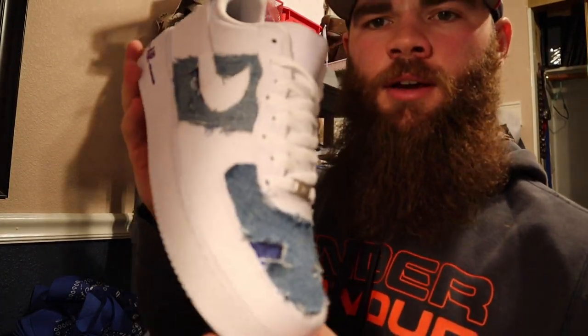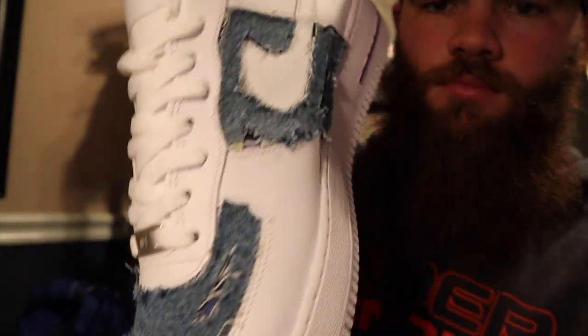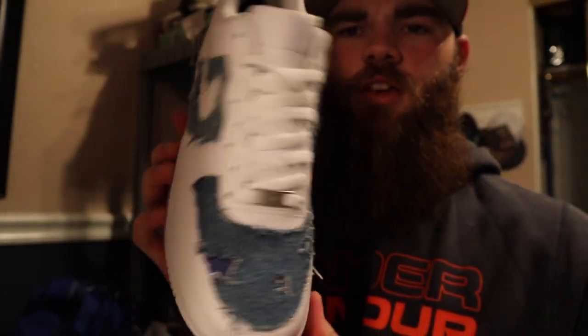So this is where I'm at now. I'm just going to emphasize those cuts even more so the bandana really stands out.